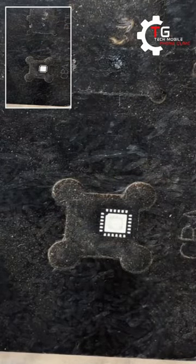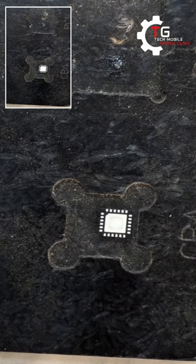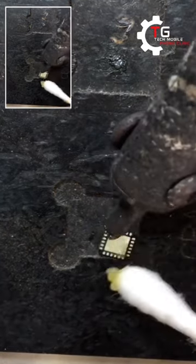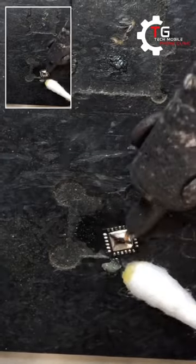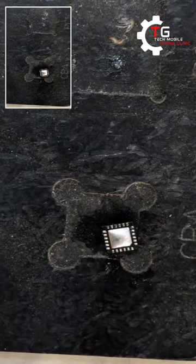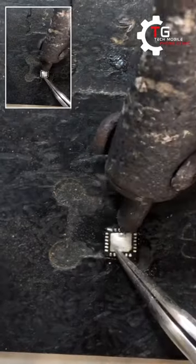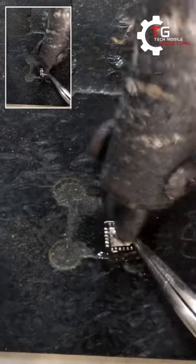I'm going to put some lead on the newly bought IC, because we can't mount it as-is on the board. We have to apply a kind of black paste — that's our mechanical paste, the black one — before mounting.